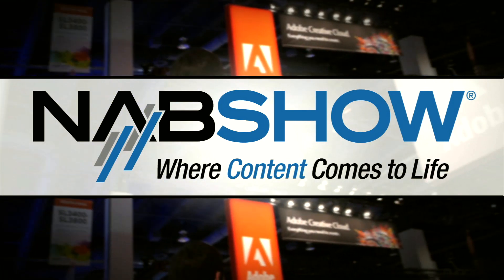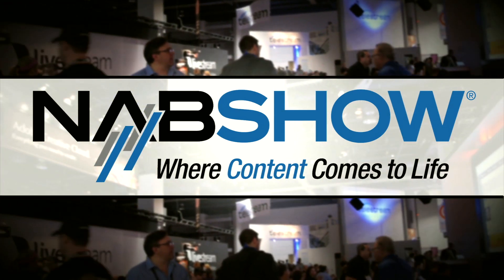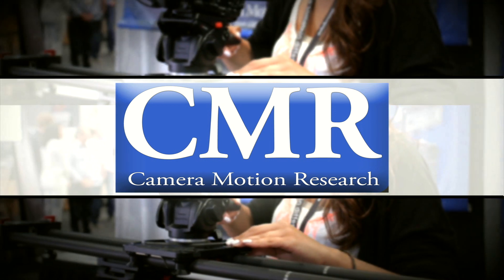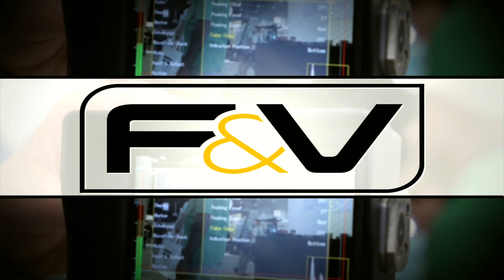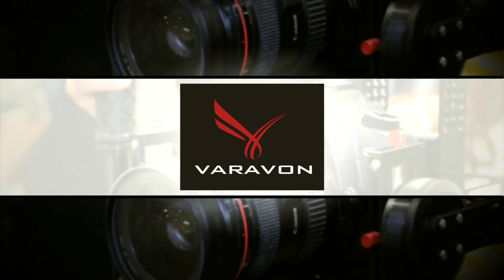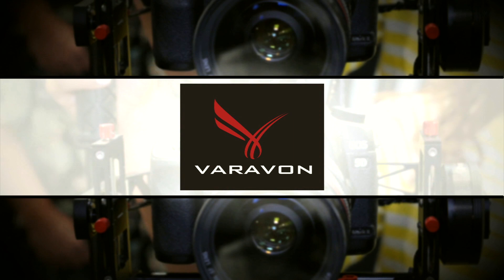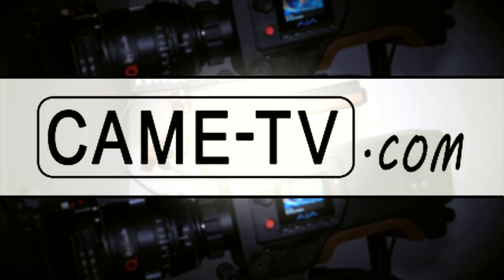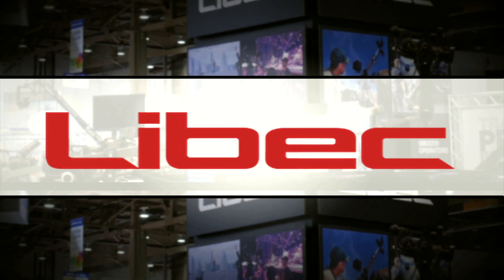2014 NAB coverage is brought to you by Camera Motion Research, professional tools for filmmakers; F&V, innovative products for the imaging world; Vervon, professional and technical DSLR equipment; Kame, servicing global filmmakers — free shipping from KameTV.com; and Lebec, professional camera support equipment.